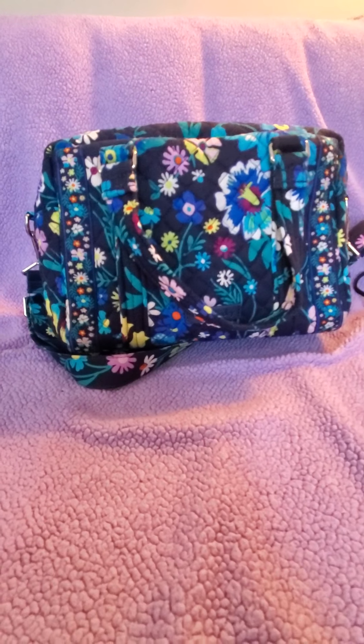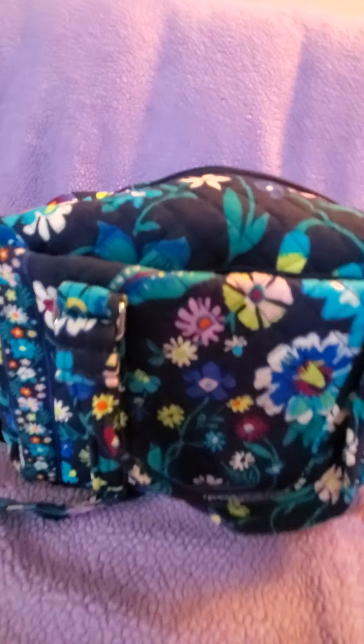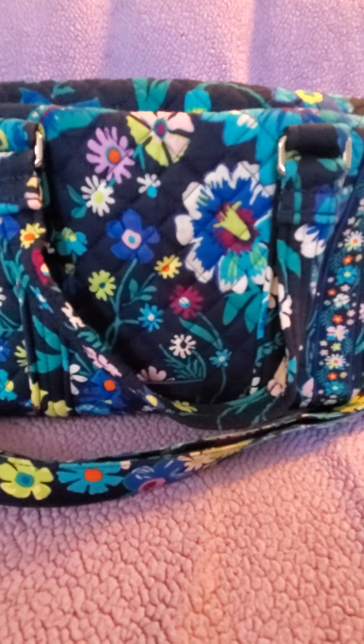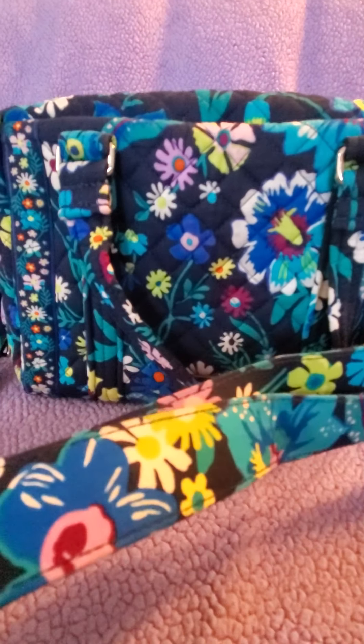I'll link the bag down below and also link the inside print, because it's so pretty — I just forget the name. The shoulder strap is adjustable. I'm very short — barely five-two — so I keep it pretty short. You can wear it crossbody, on your shoulder, or in the crook of your arm using the top handles.